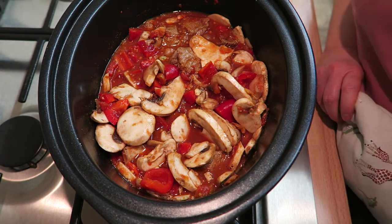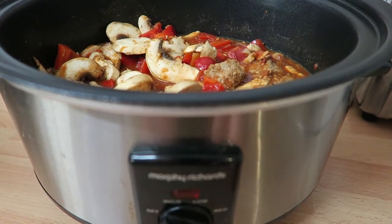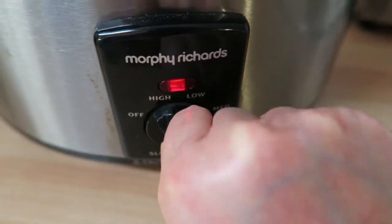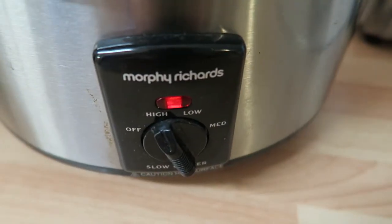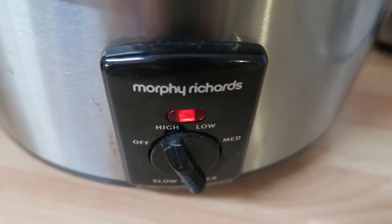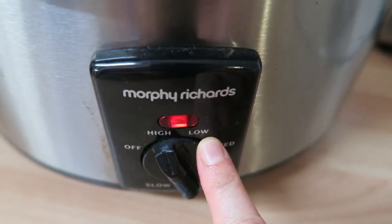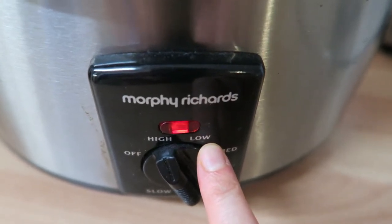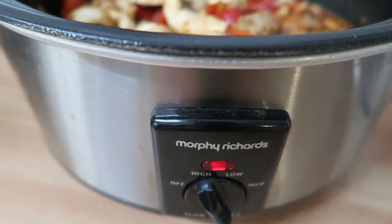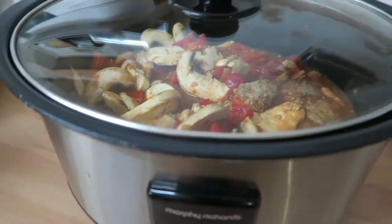So as you can see I've now got this in my slow cooker. I'm going to turn it on to high and cook it for between four and six hours on high. If you wanted to do it on low instead, you would cook it for probably seven to nine hours. I'm going to put the lid on and we'll come back to it in a bit.